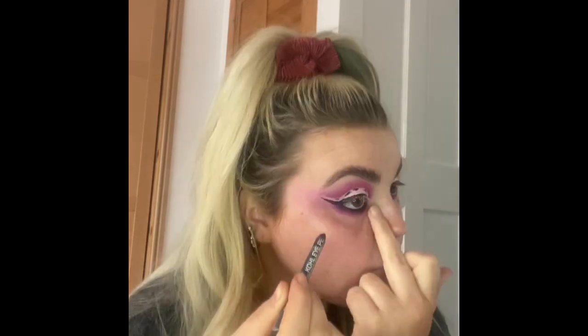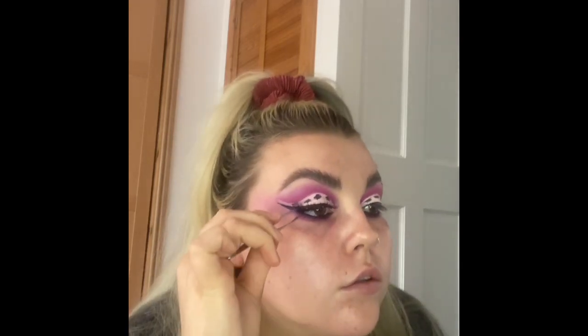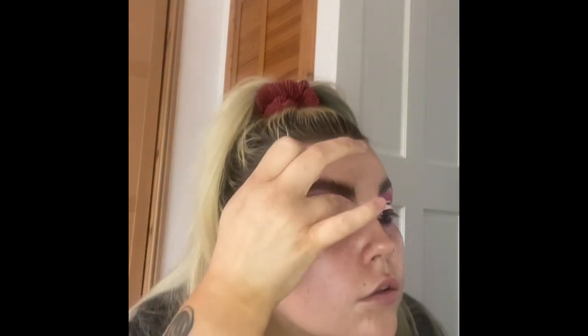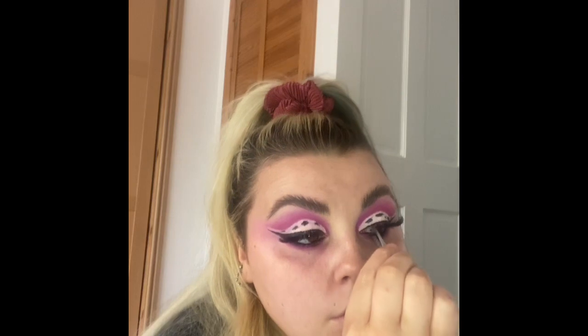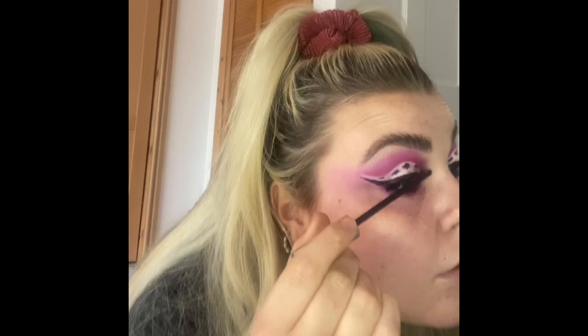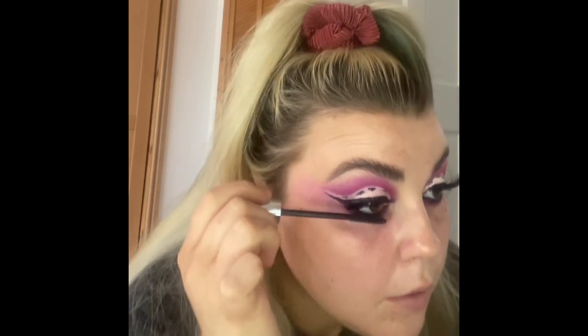Putting a kohl pencil underneath my eye and smudging it out so it's really nice and smoky, and I added a bit of pink and purple shadow underneath my eye too. Popping my lashes on — I use a big book of lashes from Wish, which is a very cheap app with great lashes. I can pop the link in if I can find them — they're very affordable. Add some mascara and don't forget your bottom lashes. Mascara is really important with fake lashes because it binds the two lashes together.